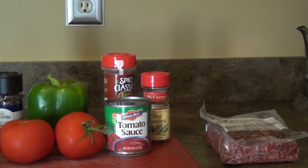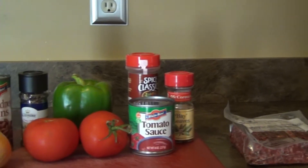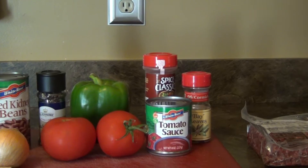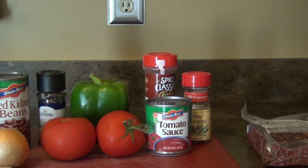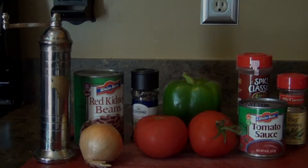Here are our ingredients for today. We're going to use some grass fed ground beef, a bay leaf, some tomato sauce, two tomatoes, a pepper, some chili powder, an onion, some kidney beans, and some salt and pepper.